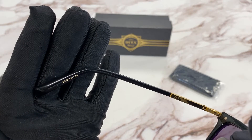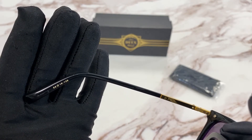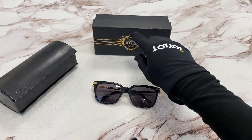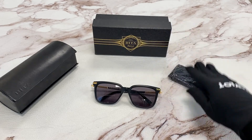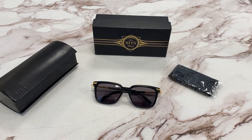It has a size of 53 for the lens, 19 for the bridge, and 135 for the temple. It comes with a gift box, which colors and styles may vary, a dust cloth, and a case. Thanks for watching, and have a joyful day.